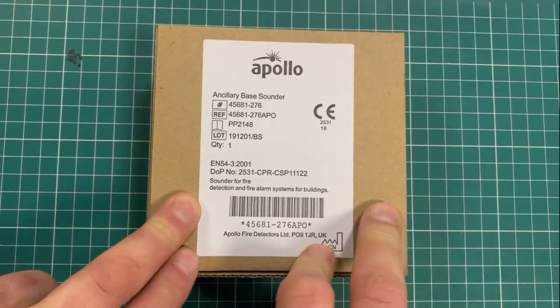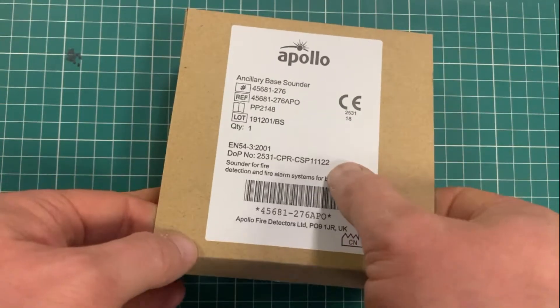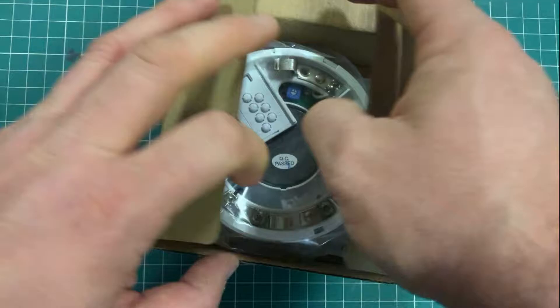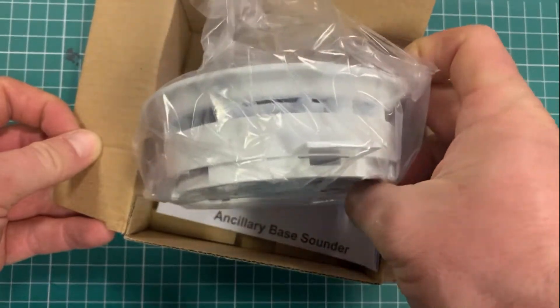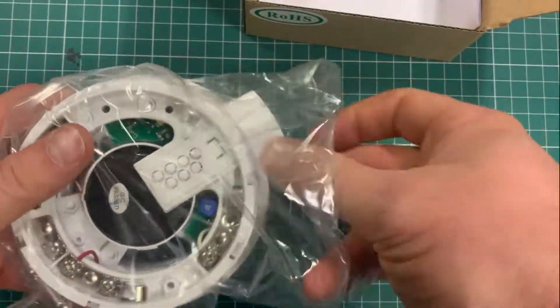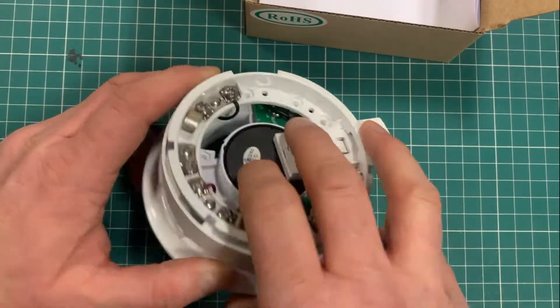This is the Apollo XP95 ancillary sounder base, sometimes called a room sounder. I've done a separate video on the integrated one — this one is the detector where the sounder base and the detector have the same number.